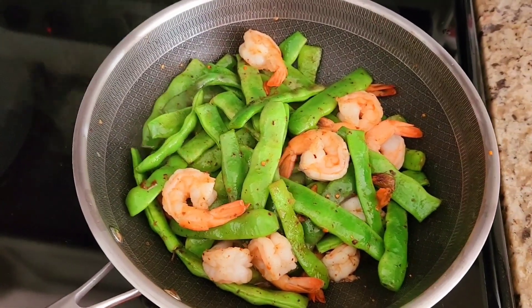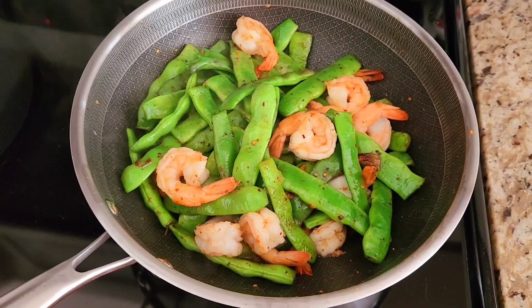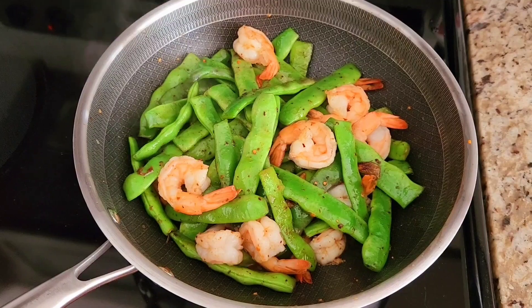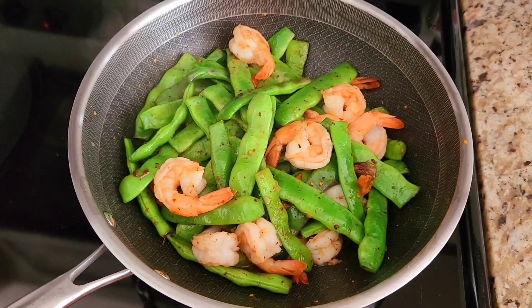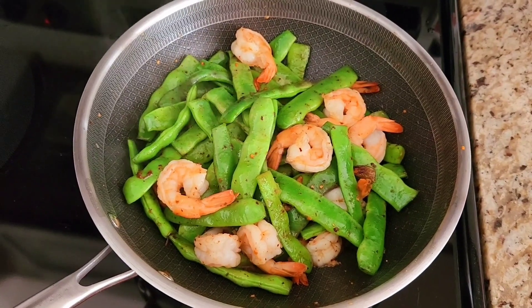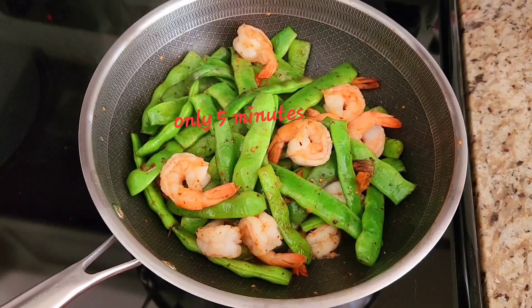Stir-fry corn with grinders, it's done, it's so yummy. Only take 5 minutes to cook it, 5 minutes only.